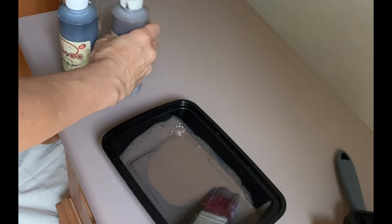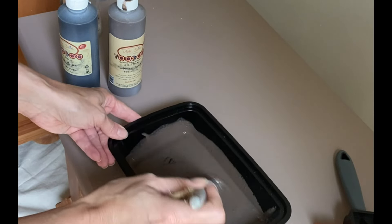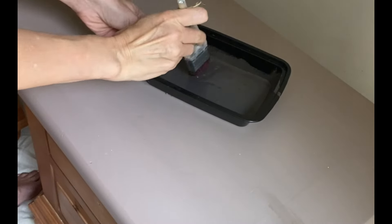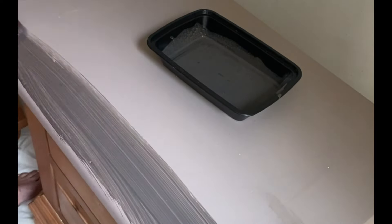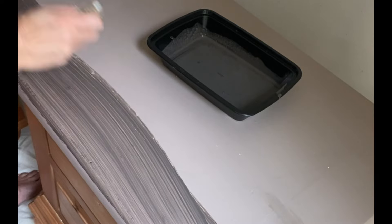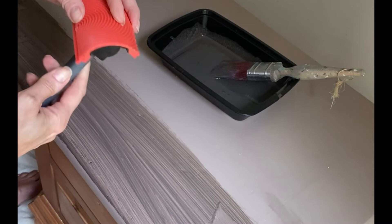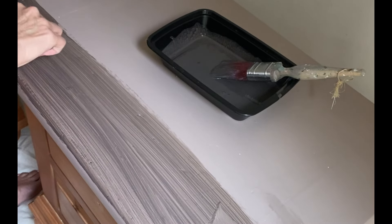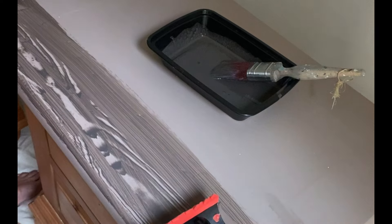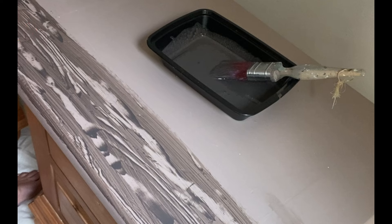Since this is a water-based stain it stays pretty liquidy and wet on top of your paint until it gets dry. The plan is to lay it down fairly thick and then drag the graining tool across. I'm going to start on one end — bear with me, first timer here. I'm going to work in sections. You take the little tool and drag it back and forth, pulling it across the stain — it keeps that stain on top but also shows you the color underneath, which is Mud Puddle.